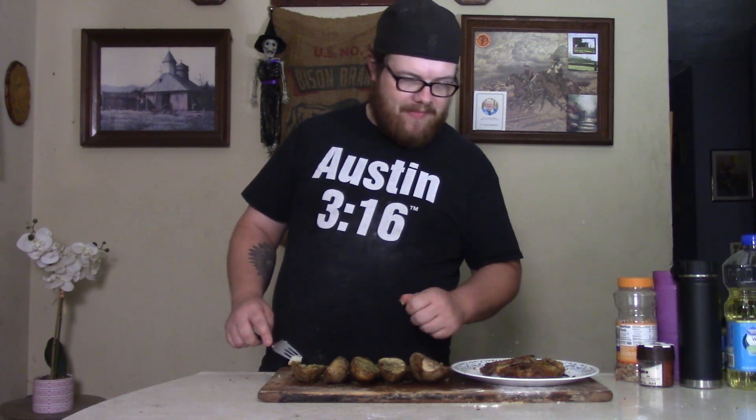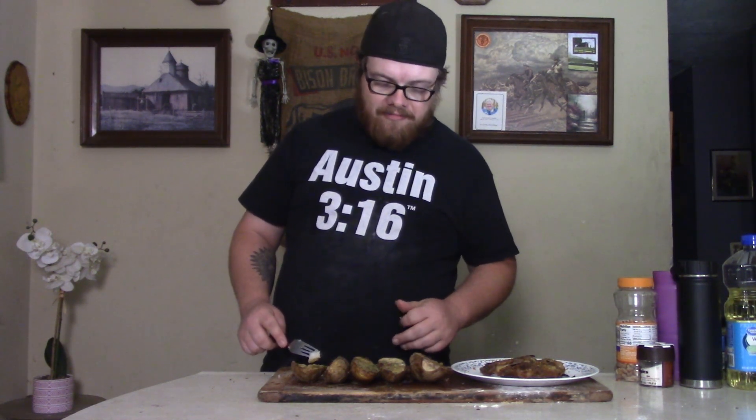That's good stuff right there, buddy. That butter and that ranch going together really gives these potatoes a special flavor. I haven't had these in a long time. Pop used to make these, so thank pop for the recipe.